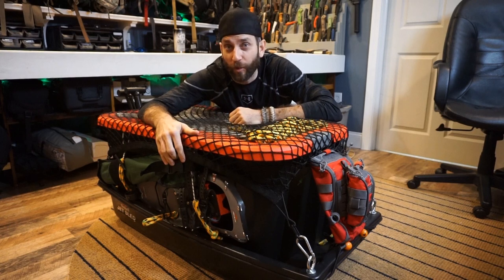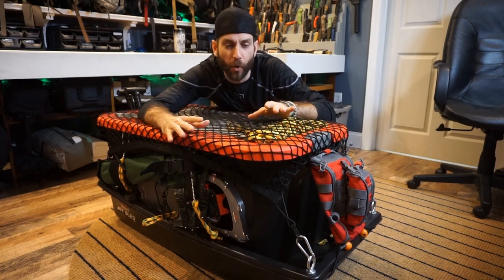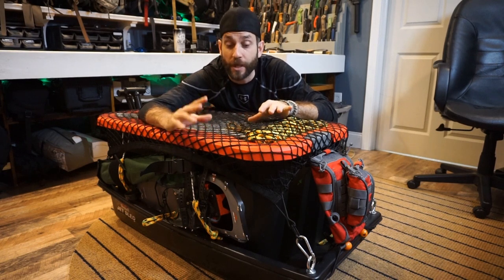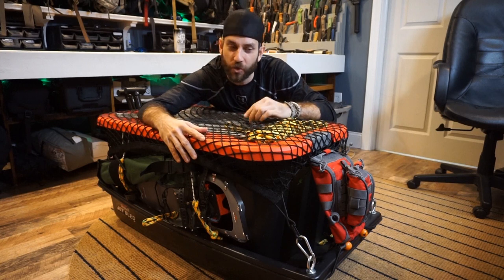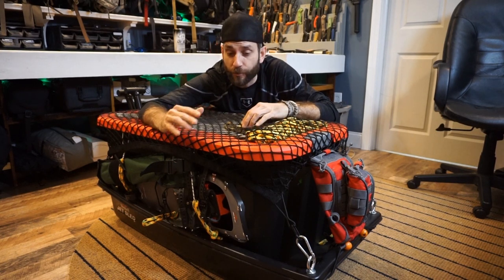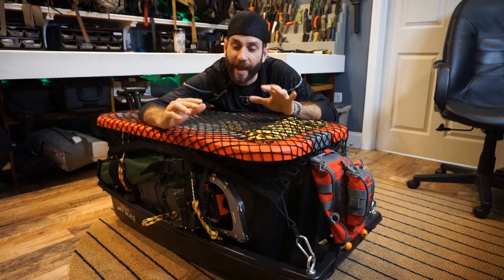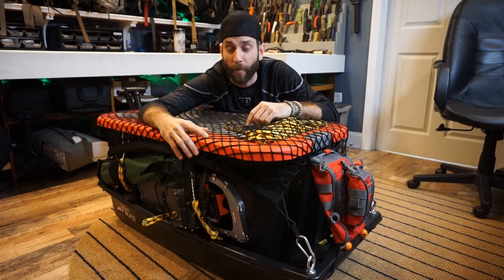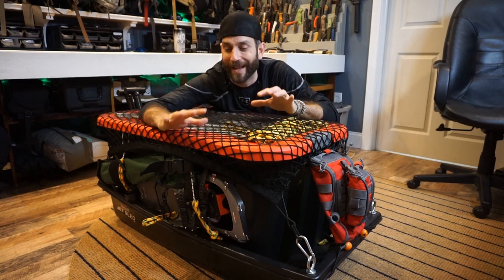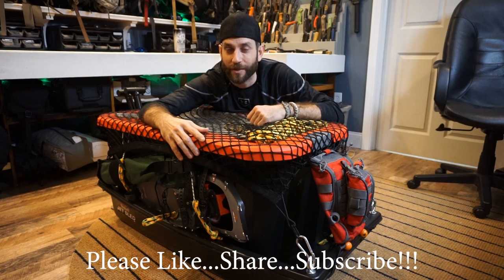Alright guys, there you have it — a quick look at my Polk sled update. Always a work in progress, I'm always looking to refine my system and make upgrades. My original Polk sled was great and functioned extremely well, but there were some deficiencies I identified and I came up with a solution. It'll be interesting to see this out on the trails — I will certainly be giving it a good test once we get some snow on the ground. I hope this gives you some good overall tips and tricks. If you have questions feel free to reach out. Thanks for stopping by — please like, share, and subscribe, and I'll see you soon.